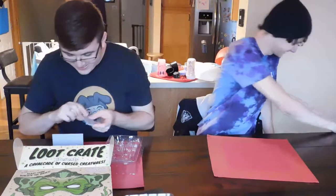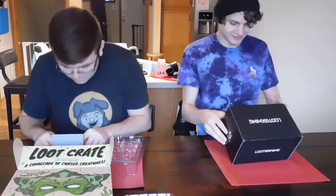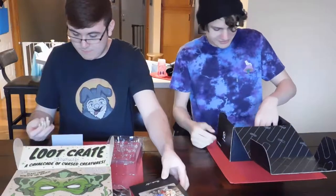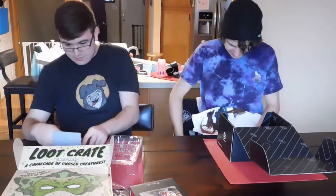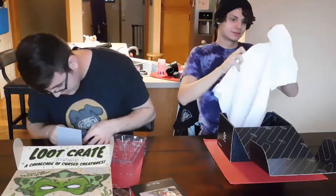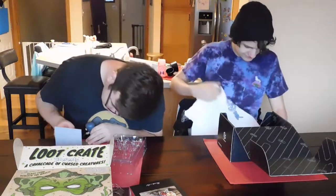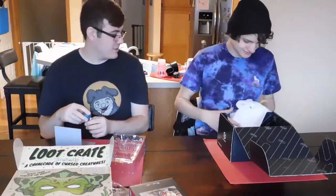Let's get to the Loot Gaming crate. Obviously probably not the better crate here, but let's open this. Right off the bat we got Soul Calibur. I've actually never played Soul Calibur, so I don't know if that's like a character or something. This will probably just end up being a shirt I wear — wait, it's white. I don't know what I'm going to do with this honestly; this isn't something I'd wear to work.